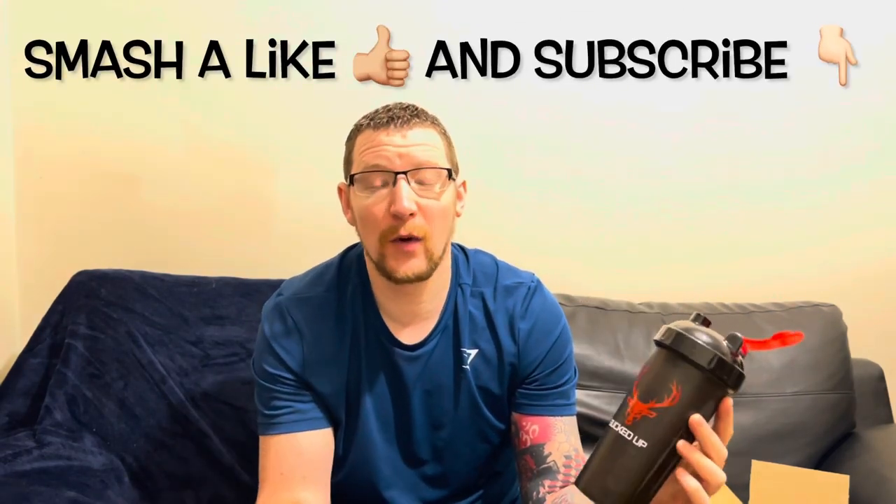So there you have it — Bucked Up stimulant-free, no caffeine, nutra-topics. When I go to the gym I'll let you know how the non-stimulant worked. Thanks for watching — smash a like, subscribe. I appreciate everyone watching, liking, subscribing, it's helping the channel move along. Look after yourselves and I'll see you on the next video.